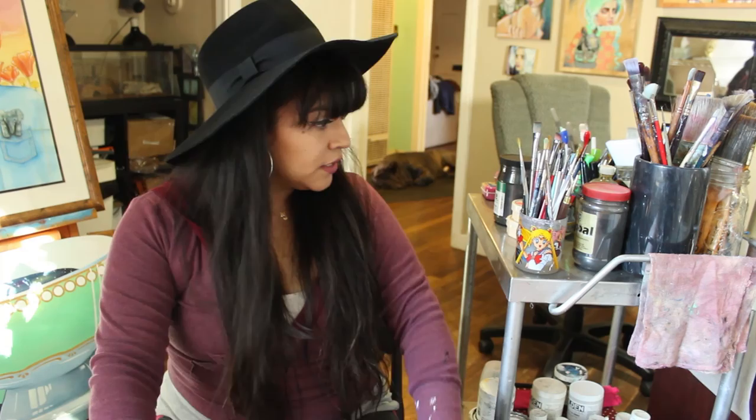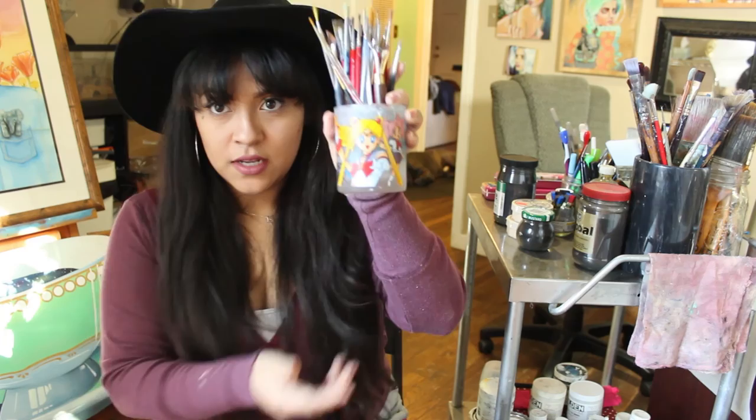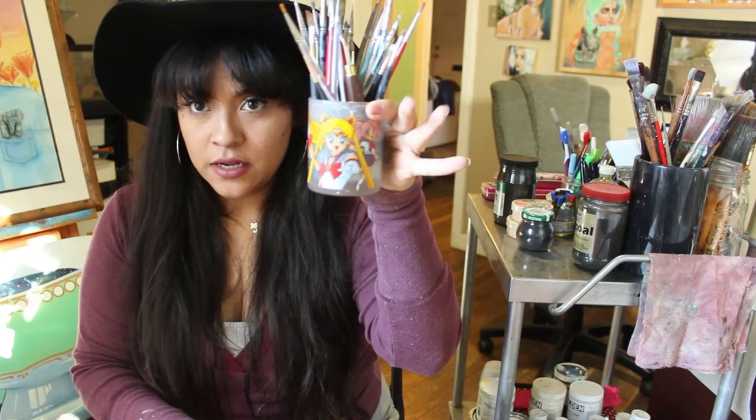Hello, Sweeties! Today we are going to be looking at my art materials — just a quick rundown on what I use for art. I'm going to focus on painting right now. I have a lot of art materials I probably won't discuss, so I'm going to focus on brushes today. You can see this is my Sailor Moon brush.